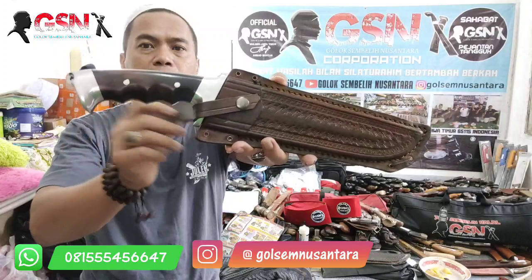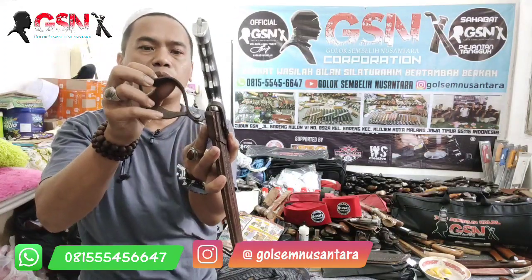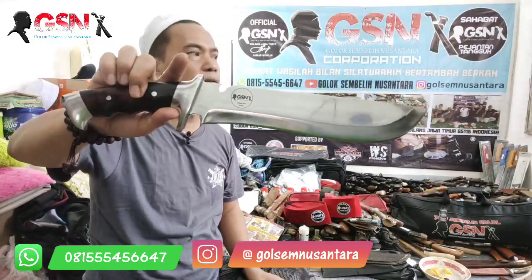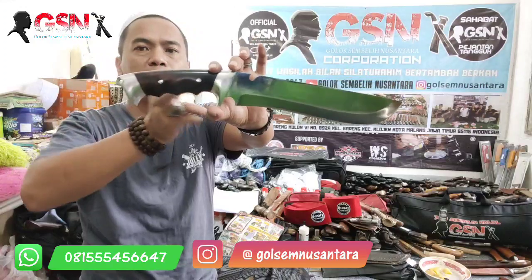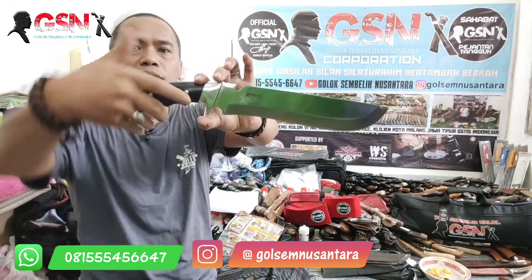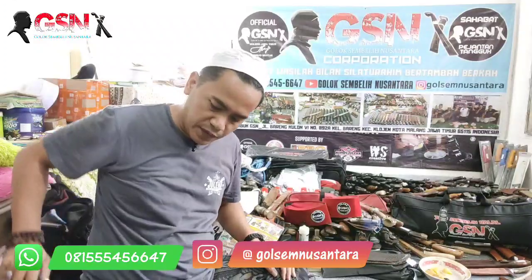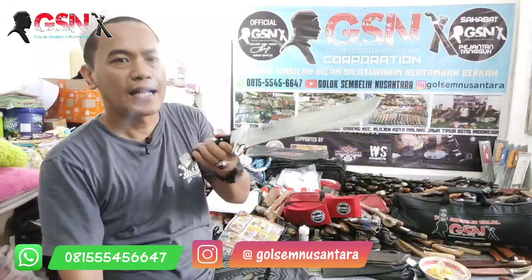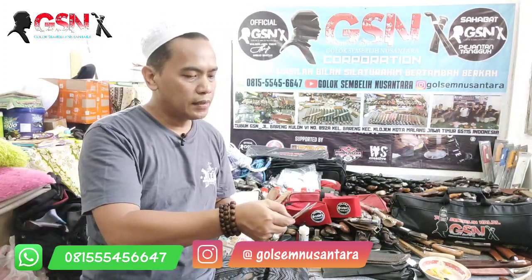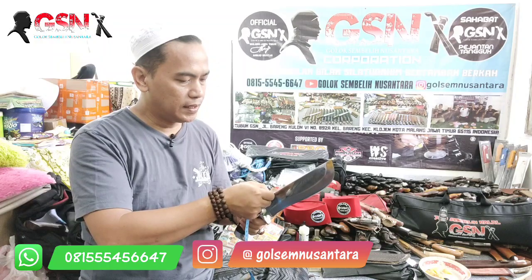Selanjutnya yang kedua — keren banget. Sarung kulitnya tebal, premium, jahitan rapi, ada cetekan untuk pengunci bilah, cantolan untuk ikat pinggang yang cukup lega. Bentuk bilahnya jarang ada, ini untuk tebas. Konstruksi full tang, depan belakang pakai dural, dipin 1-2-3-4. Model grip ada stopper di sini. Material baja sub-9, finishing mirror. Panjang bilah 27 cm, terlebar 5,5 cm, ketebalan 5 mm.